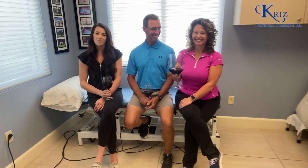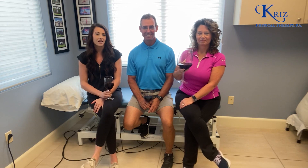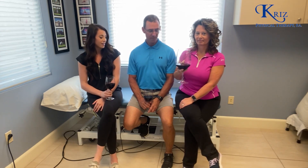Cheers and welcome to Wine Wednesday. This week we're speaking about hip bursitis — what it is, what makes it worse, what makes it better, things like that. So let's get started.